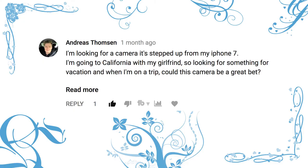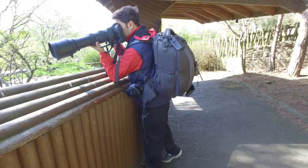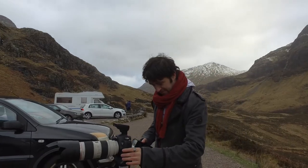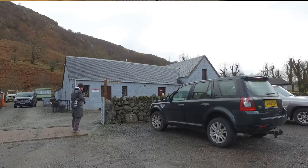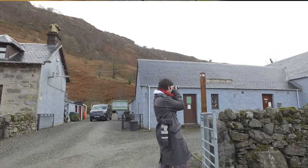The next comment was from Andreas Thomson from Denmark. He says he's looking for a camera stepped up from the iPhone 7 — going to California with his girlfriend and looking for something for vacation. Could this be a great bet? Yes, I would say so, because at the end of the day DSLR cameras, whether crop sensor or full frame, are a lot more expensive. For something small, compact, and versatile as the G7X Mark II, this is fantastic for someone going out taking pictures and going on holiday on the go.